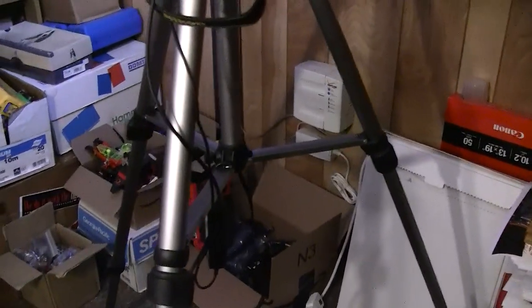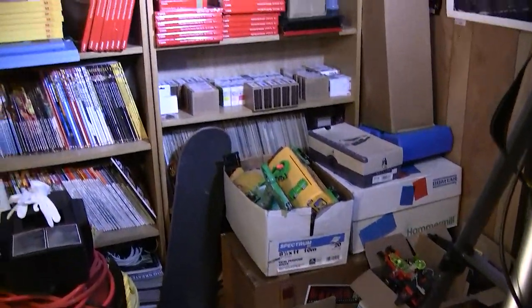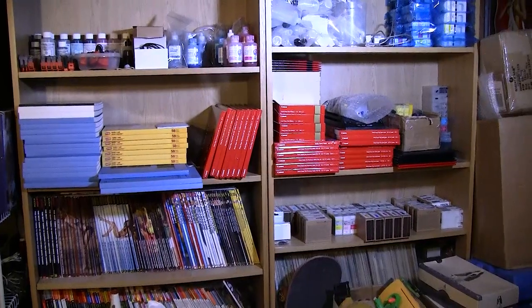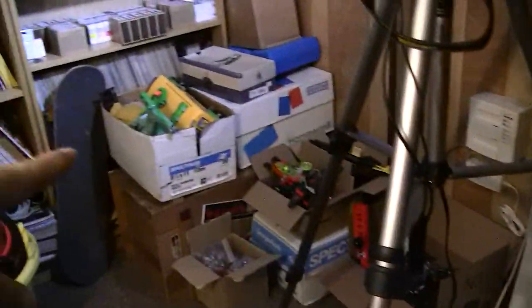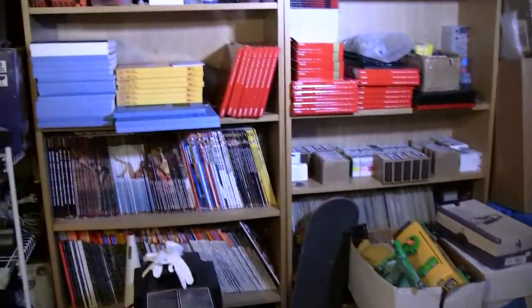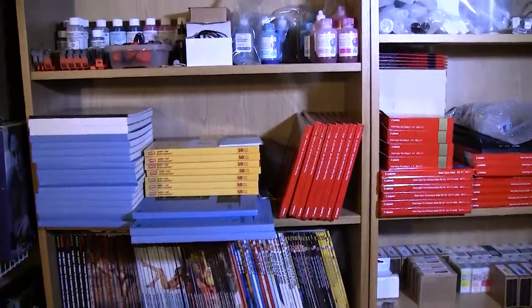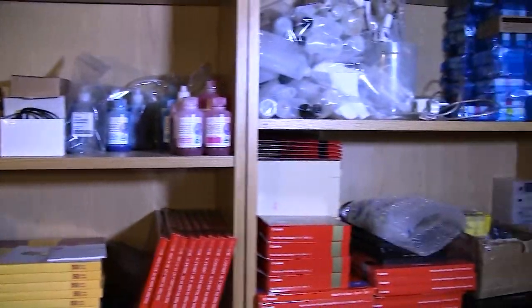The next thing I'm going to do is buy a new dining room table, which will then free up the table that I have upstairs — a nice four and a half by six foot table. I'll place that right here in the middle once I get all of that stuff cleared out. That table will be my surface for testing, doing refilling, and all that good stuff, and I'll be doing a lot more videos on those things.